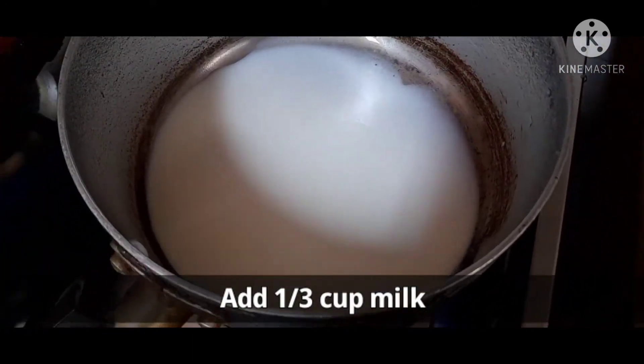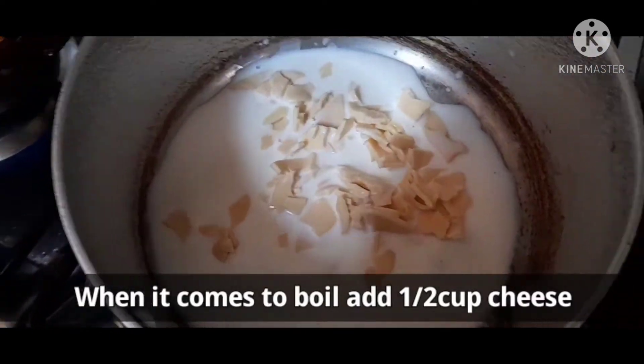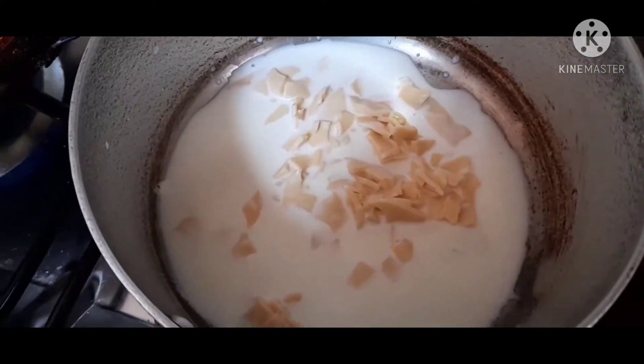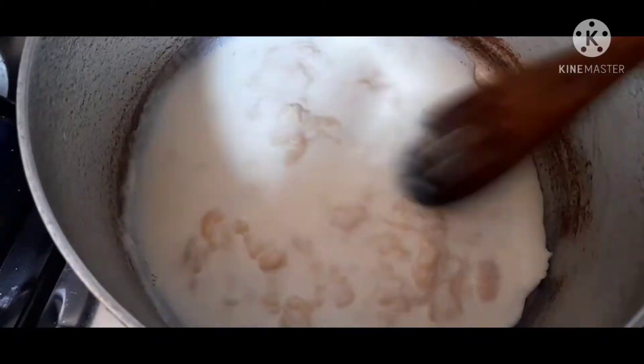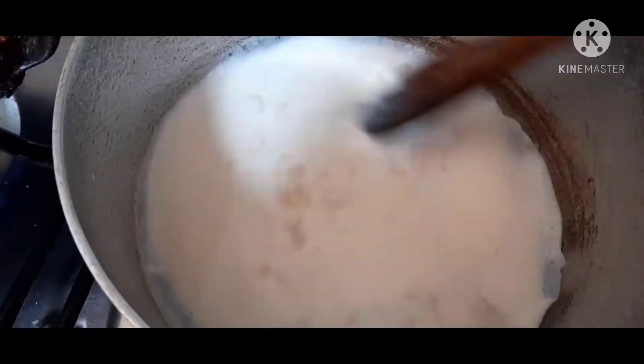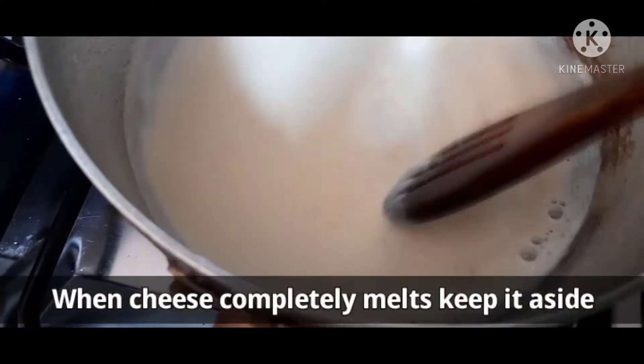1 third cup of milk, 1 cup of cheese. Use this cheese. Let's melt.